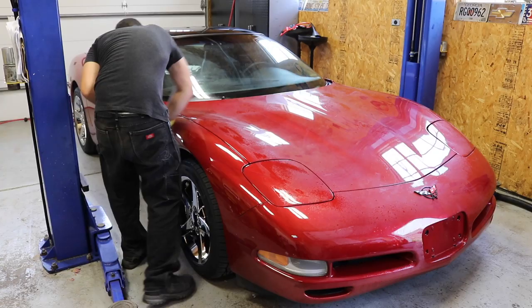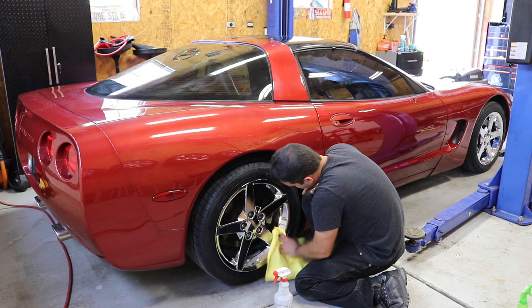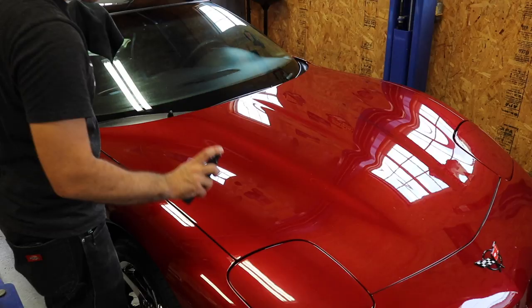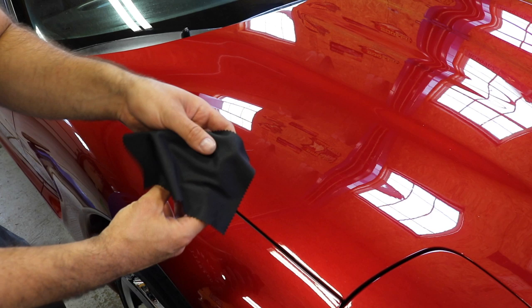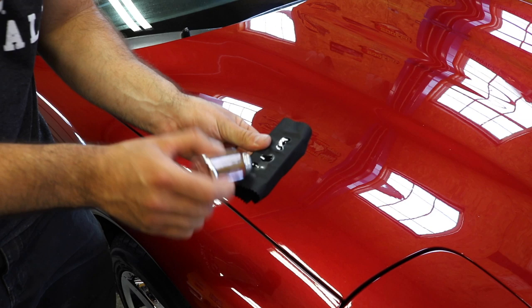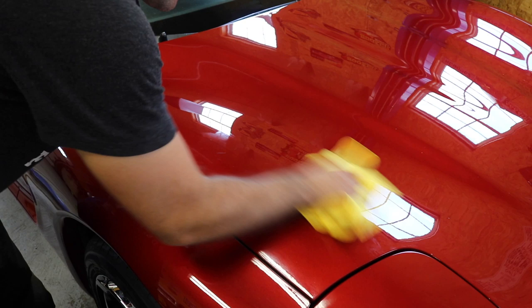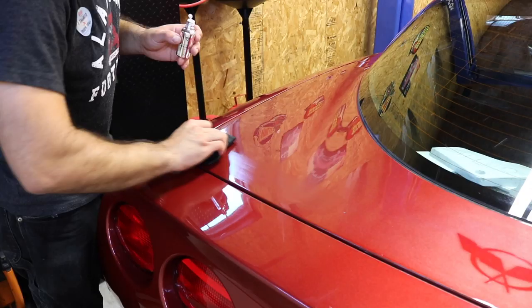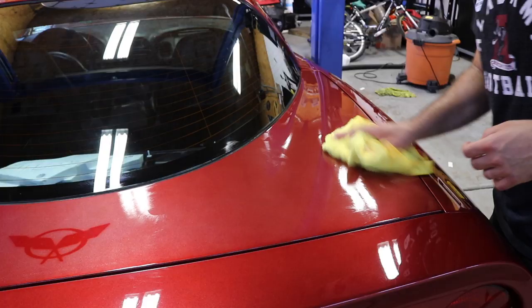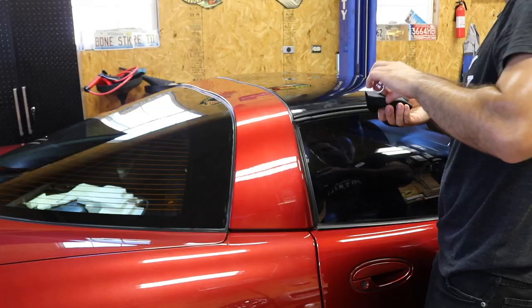With the trim looking great, it was time to ceramic coat the entire car. I wiped the whole Corvette down including the glass with rubbing alcohol and water to remove any compound residue, then used the prep kit's prep spray for a clean surface. You wrap the supplied black cloth around the applicator pad, apply about five drops of coating, and wipe it on a two-by-two section at a time. Cover the entire area, wait 60 seconds, then gently wipe away with a microfiber. One trick to go quicker: coat two separate sections at a time so by the time you finish the second, you're ready to wipe the first.